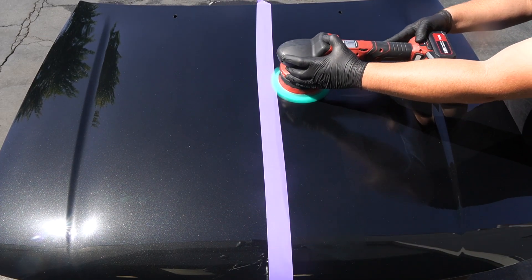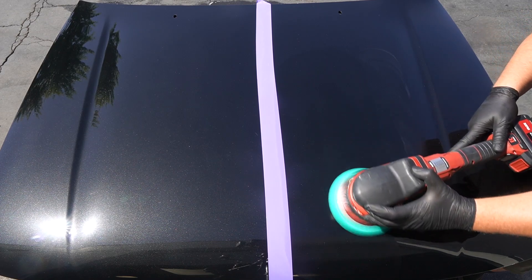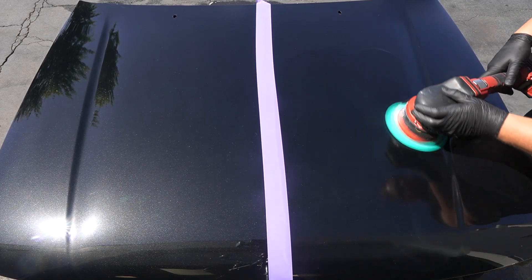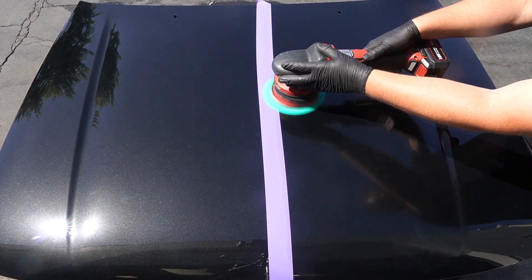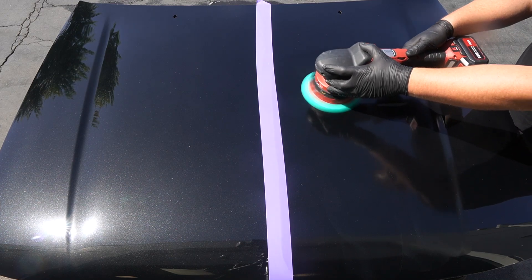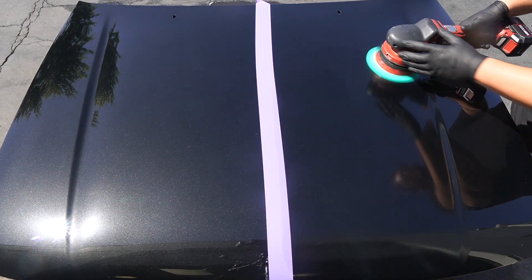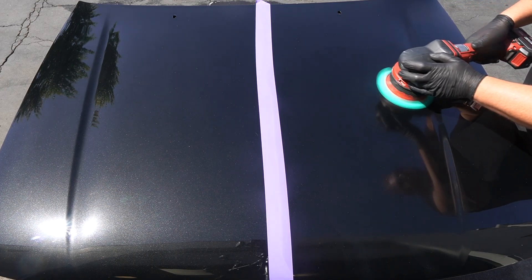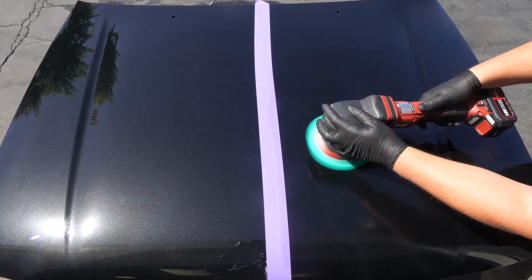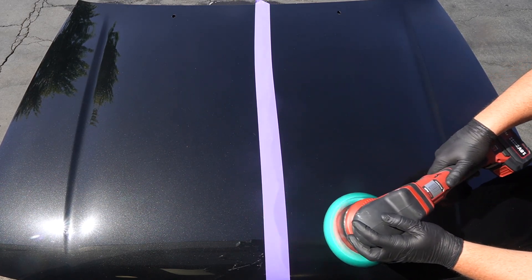I've worked with 3D One and HD Speed and know you can work with both of them in direct sun. What you wanna watch for is the compound from where you're polishing — is it starting to cake up or dry out on you? I'm just gonna do a couple passes and then leave it. The next tip: you're probably gonna want to add a little bit more product than you normally would. Two crosshatch passes and then one up and down, and my arm speed is a little bit faster — I'm working a little bit quicker overall.